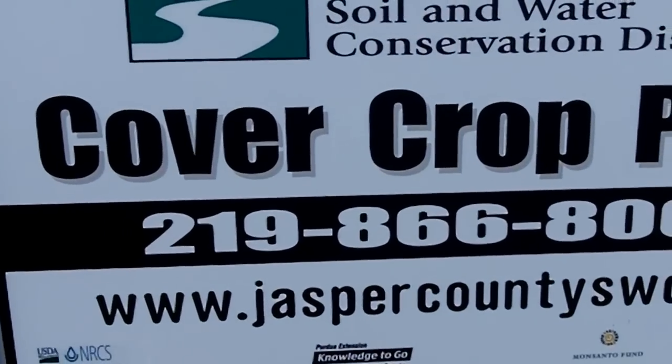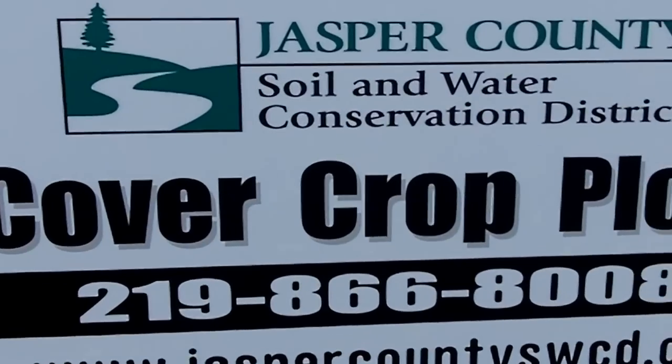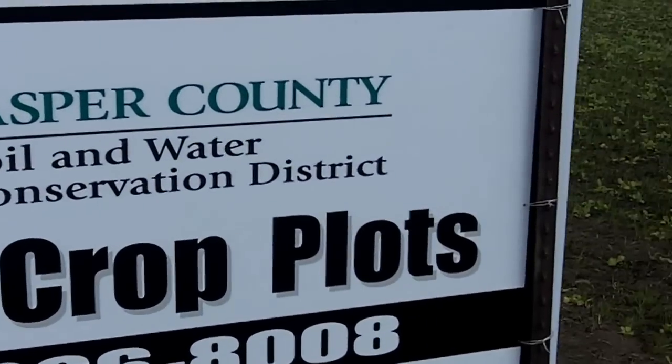I'm Dan Perkins, Jasper County cover crop guy. Soil, water — we're in northern Jasper County, Indiana.